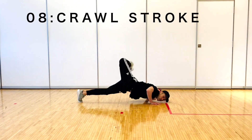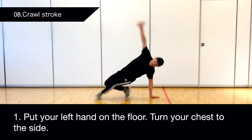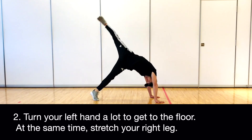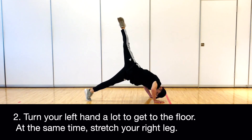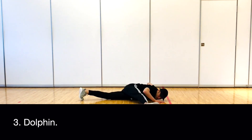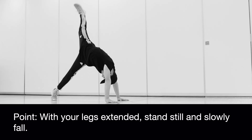8. Crawl Stroke. Put your left hand on the floor and turn your chest to the side. Turn your left hand a lot to get to the floor; at the same time, stretch your right leg. Dolphin. With your legs extended, stand still and slowly fall.